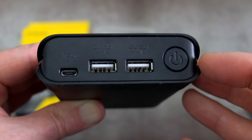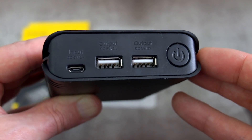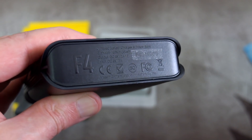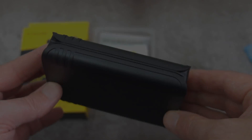On the left hand side we have the micro USB port, the two USB Type-A outputs, and there is your power button on the right - a large button, fairly easy to find. On the underside, not much to see apart from the certification and markings.